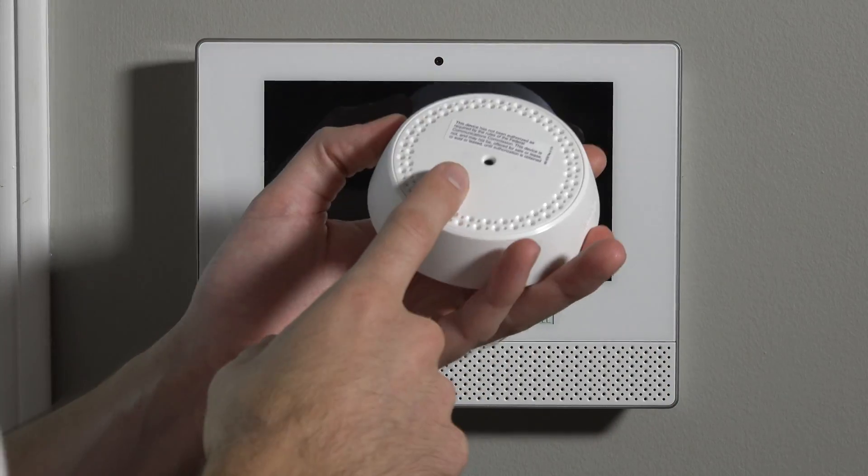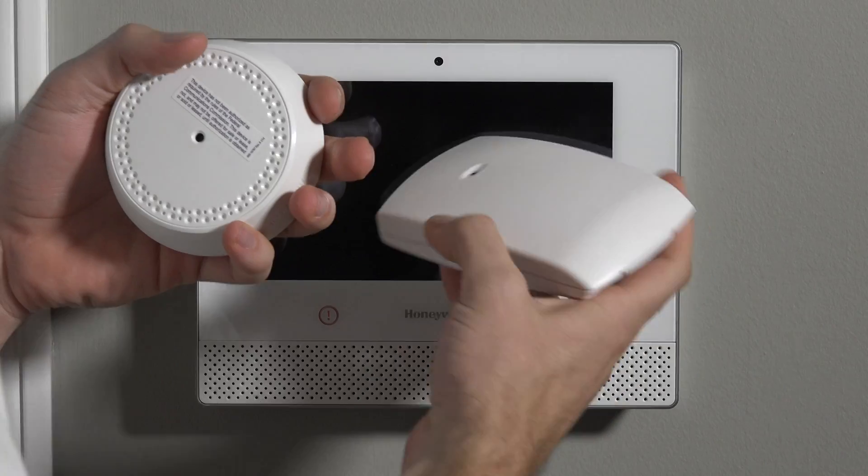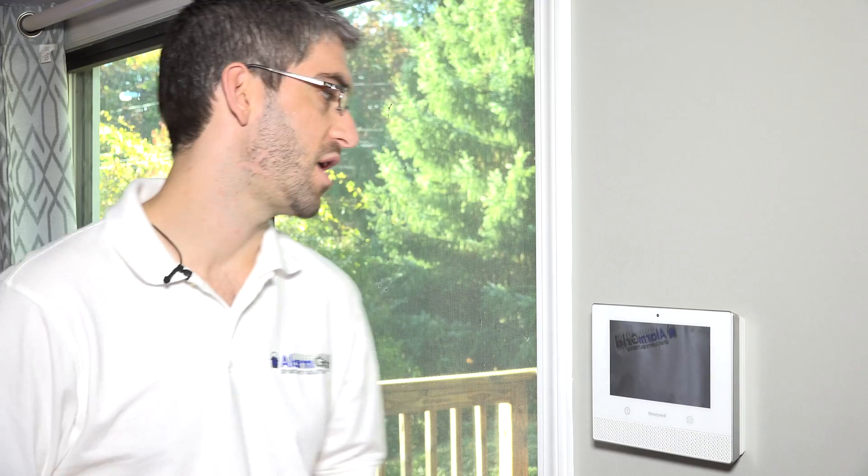This glass break detector, just like all glass break detectors, has an audio microphone right in the center. Same as the 5853, it should be using the same kind of technology in terms of detecting the frequency of broken glass, and it's going to have the same 25-foot maximum range. The sensor can be mounted to the ceiling or to the wall, and as long as you have glass within range of the detector, if that glass is shattered, the glass break goes off.